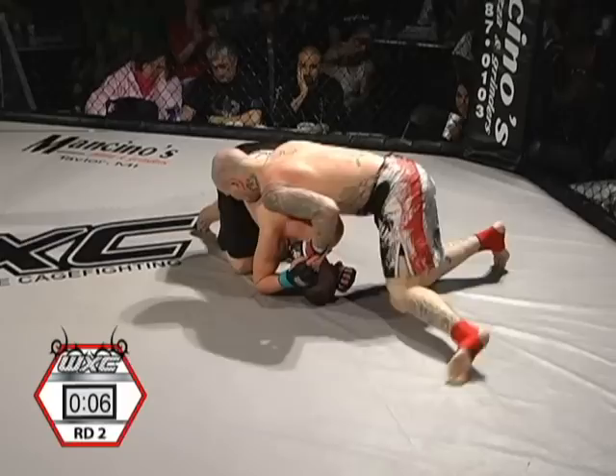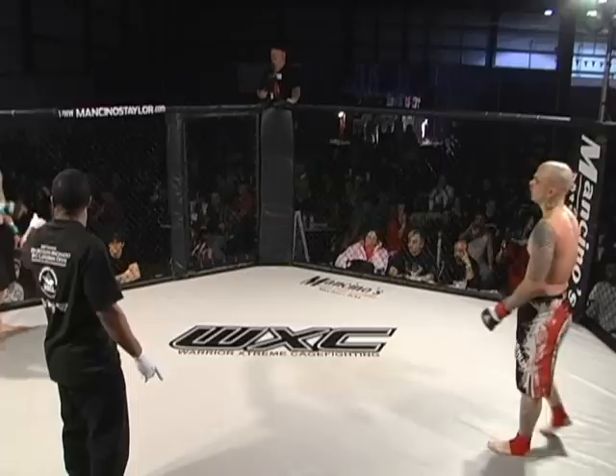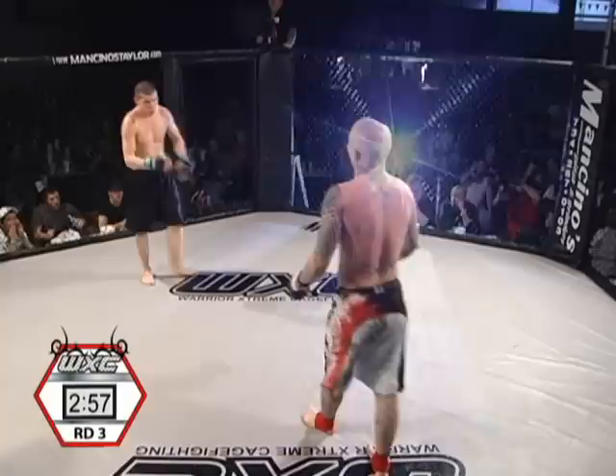We got ten seconds left. These judges have got to earn their keep these first two rounds because there was really nothing going on with which to make a decision. It would be a tough call. I had tattoos — as you said, the award would go to him. Some prison tats on there.